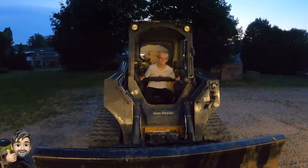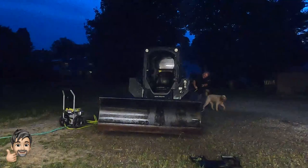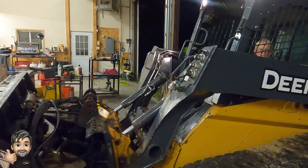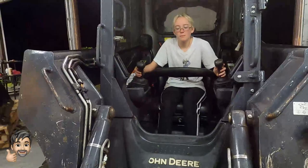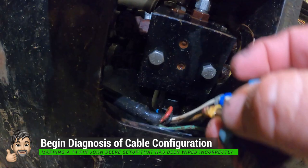We'll leave it up in the air a little because that'll let the water drain off. Now that we've got the 14-pin cable disconnected, let's see what we've got on the bottom. It looks like we have a red, green, and yellow cable that's mapped back to the 14-pin cable.